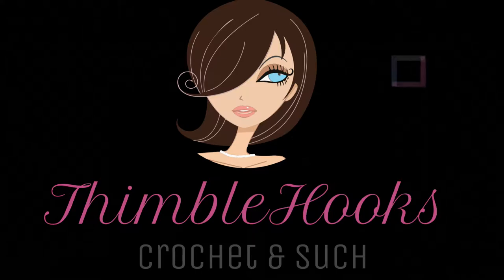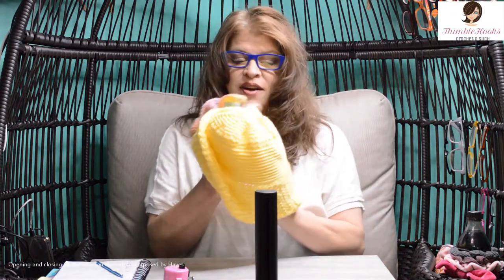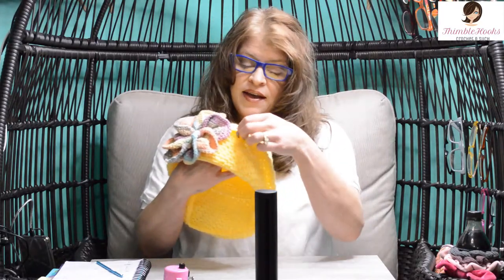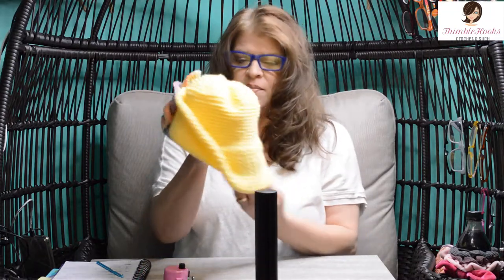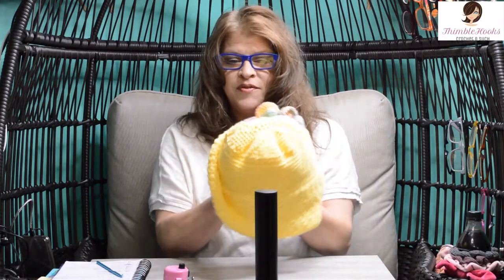Let's make this project left-handed. Hope you like my new bucket hat with a twist — a Möbius twist. Come on, let's make it. Ciao friends, Beth with Thimblehooks, and today's project is my fancier, more involved, kind of an advanced bucket hat or sun hat. It has a Möbius twist right here, a bucket hat on one side, a big flower on this side, and a twist in front. I love this hat — it was so much fun to design.